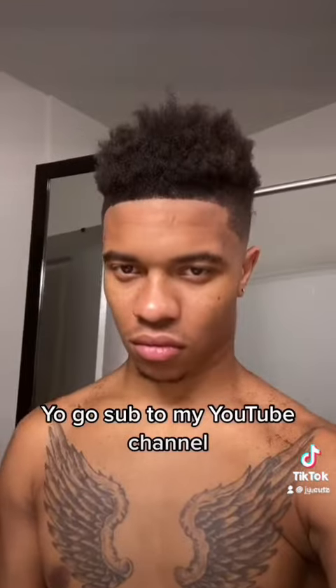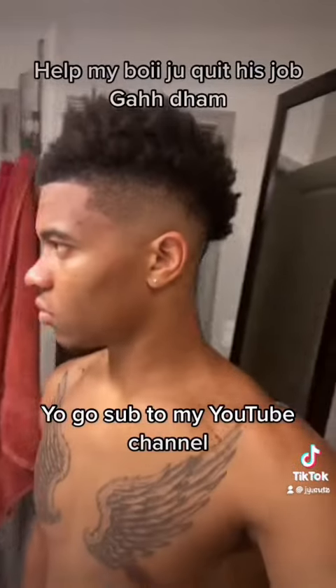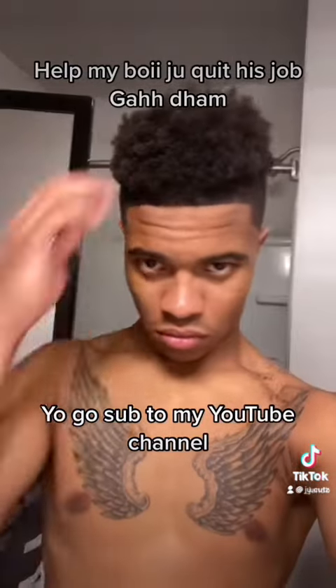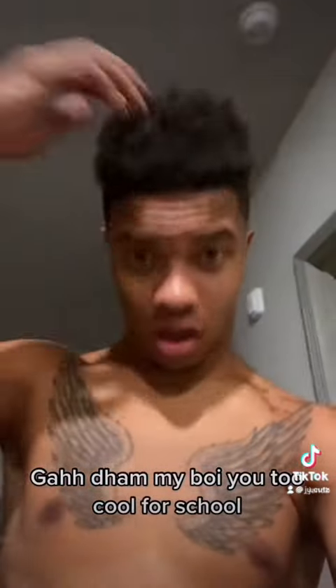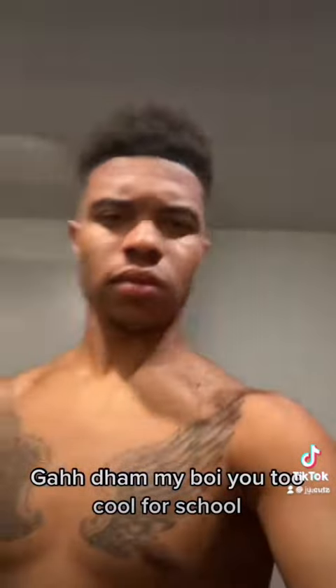Yo, go sub to my YouTube channel. Help my boy Ju quit his job. God damn, my boy, you too cool for school. Make sure you like, share, comment, and subscribe.